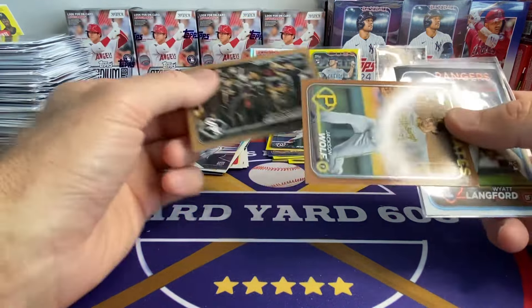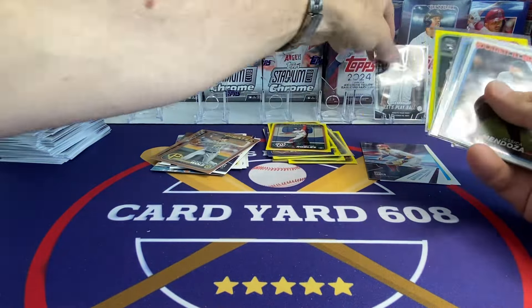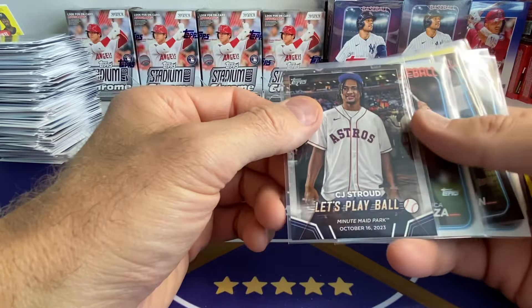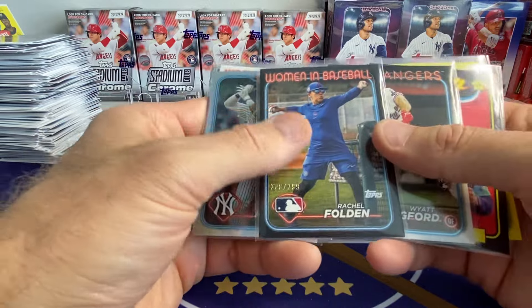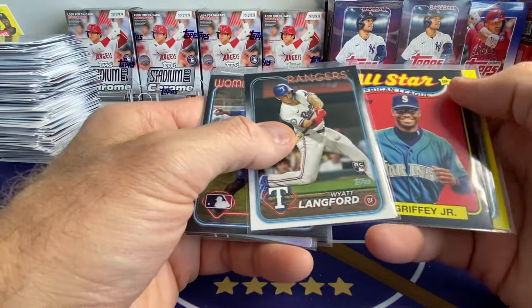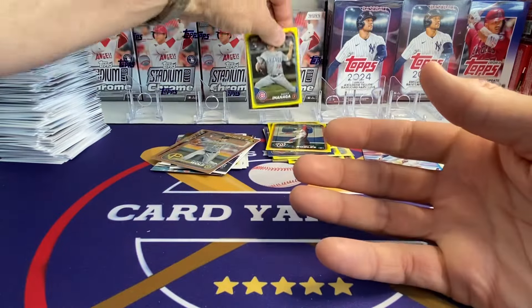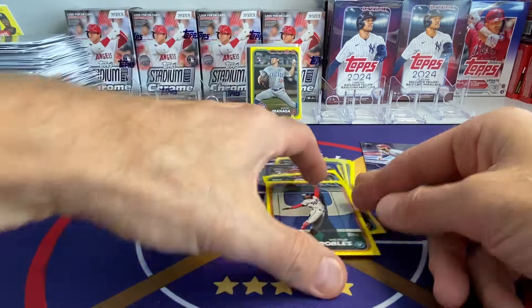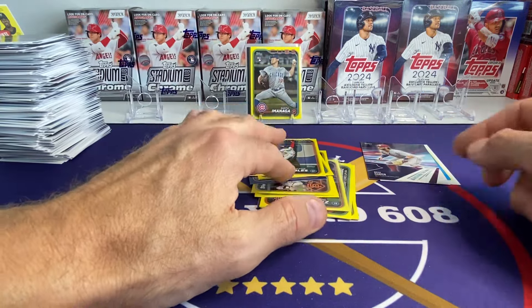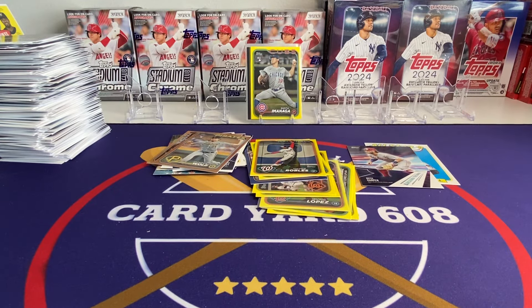Got two golds — White Sox and Jackson Wolf. There's some sweet cards here: Stroud, Pereira rainbow foil, Rachel Folden out of 299, Wyatt Langford short print, Ken Griffey out of 299, and Imanaga on the yellow. Plus all the other yellows — that was five boxes, so there's ten yellows, a couple rainbow foils, one retail blue, and all the inserts. Thanks a lot guys for watching, I'll see you on the next one. Have a great day, see you later.